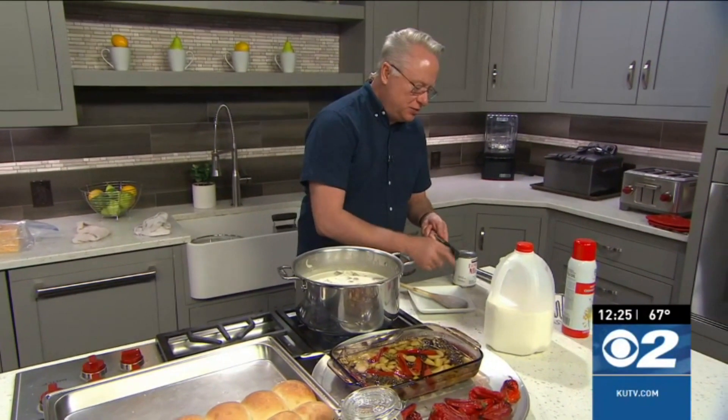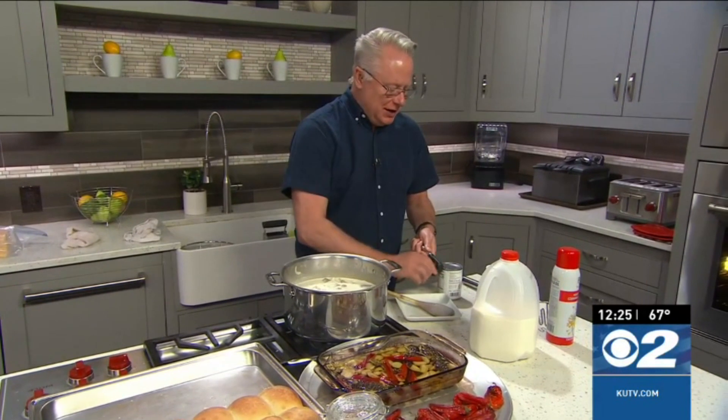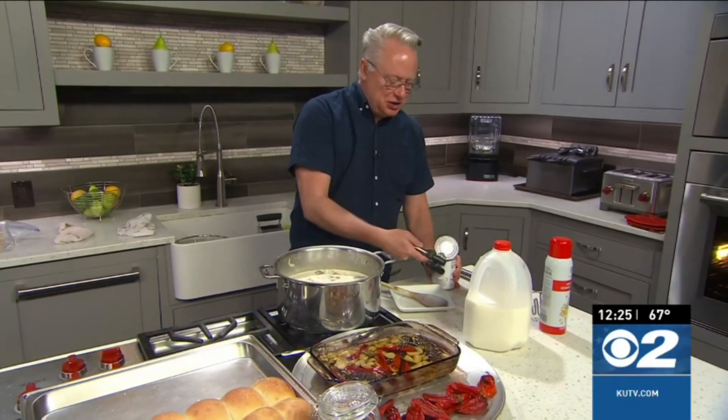Welcome everyone to the kitchen where I'm showing you how to put together the best ever potato soup with some pepperoni and cheese sliders. Now the secret to a great potato soup is canned milk. This is an age-old secret and it is delicious.